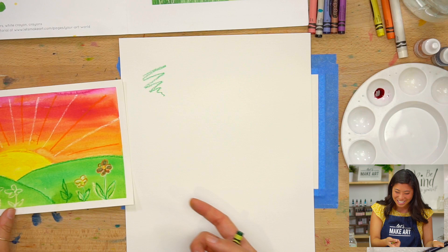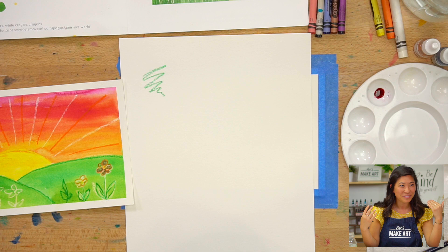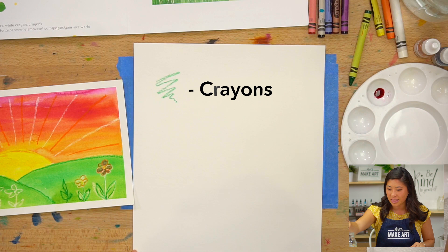If you hear a voice in the background, that's Kenan. Kenan, hi there. Reporting for duty. We're all doing this together. So grab your crayons and then the watercolors.